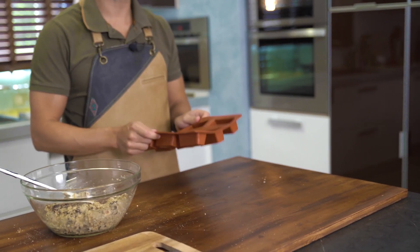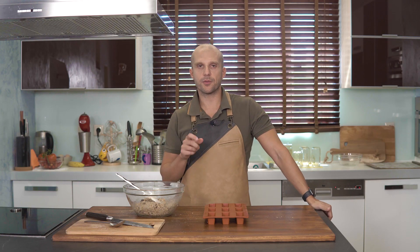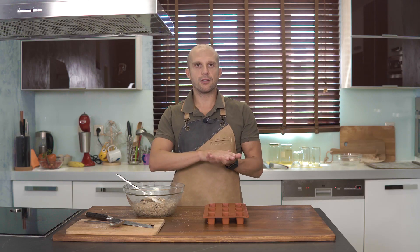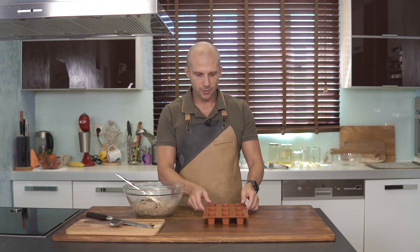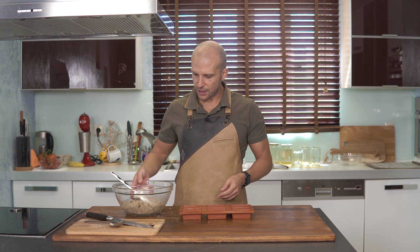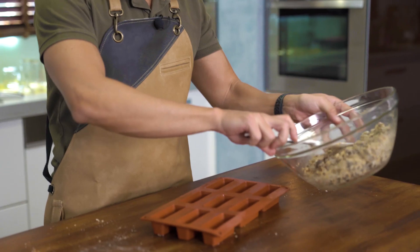Έχω πάρει μια φόρμα σιλικόνης εννέα θέσεων. Αν δεν έχετε τέτοια φόρμα, δεν υπάρχει κανένα πρόβλημα — θα πάρετε ένα τετράγωνο ταψάκι περίπου 20x20, θα απλώσετε μέσα το μείγμα, θα το ψήσετε ελάχιστα παραπάνω από τον χρόνο που δίνω. Στο τέλος αφήστε να κρυώσει, βγάλτε, βάλτε λαδόκολλα από κάτω και κόψτε στο σχήμα μπάρας. Δεν θα δεχτώ σαν δικαιολογία το να μην το φτιάξετε επειδή δεν έχετε φόρμα.